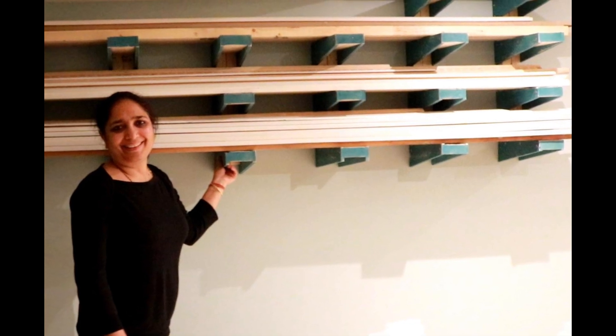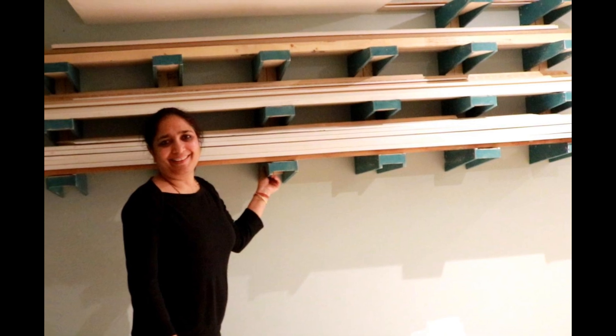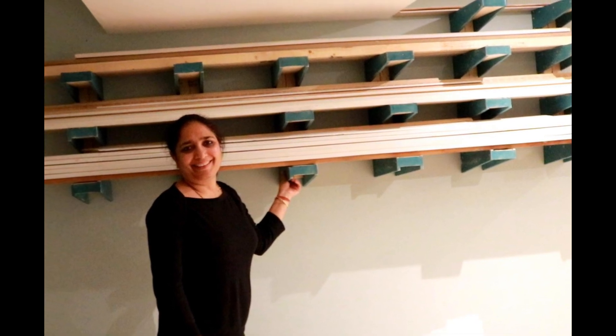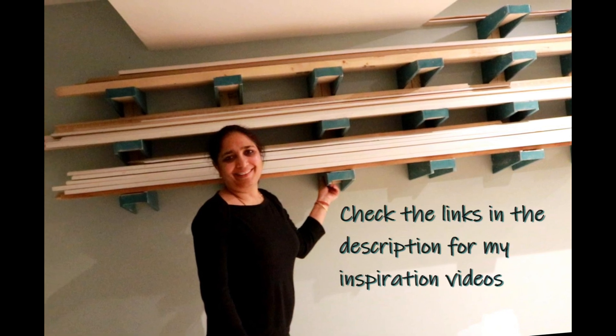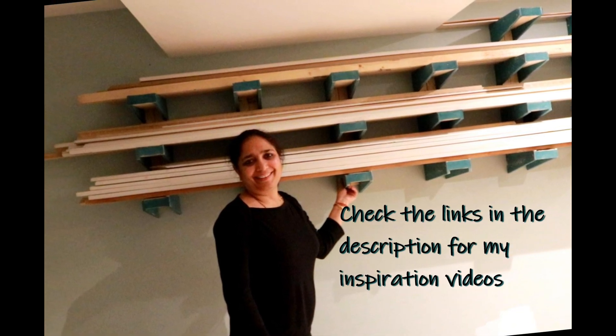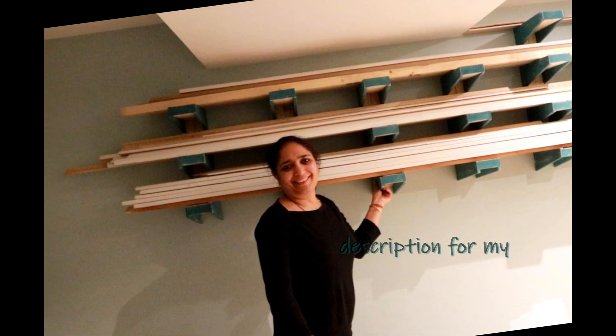Hey guys, welcome back! Today let me show you how I built this lumber rack for my shop. You can apply the same design principle wherever you need heavy load-bearing shelves — for books or something. This design is called cantilever design. You can Google that to learn the physics behind it, but for now let's begin the build.